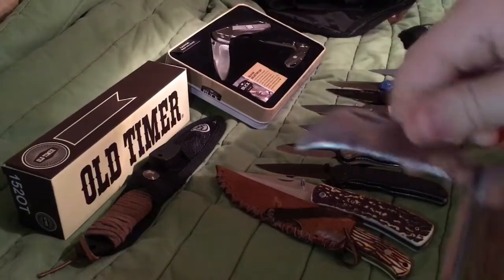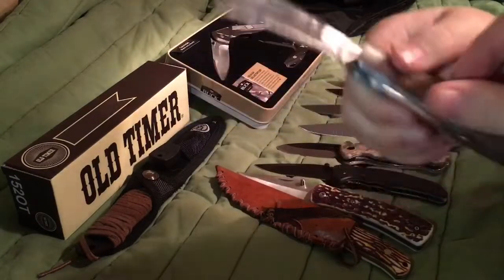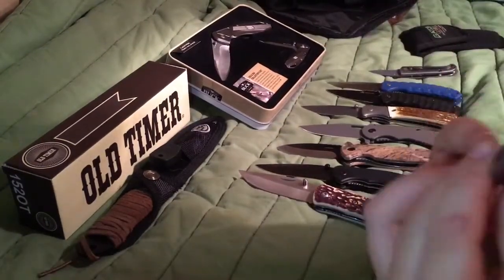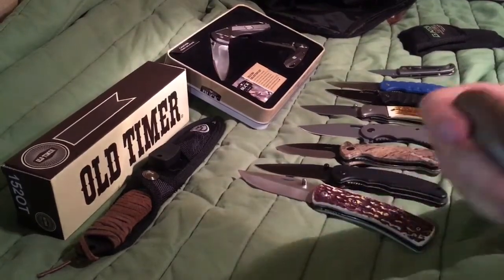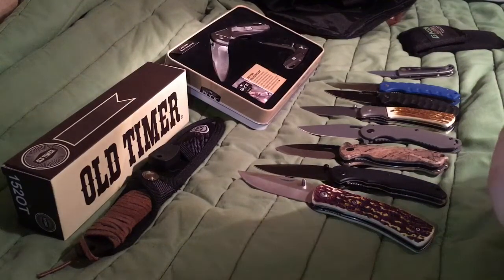This is my dad's folding knife. There are two blades on it. He usually uses this when we go fishing sometimes. He don't really carry it at all anymore — he used to. There's a second blade on here too. Don't cut yourself.